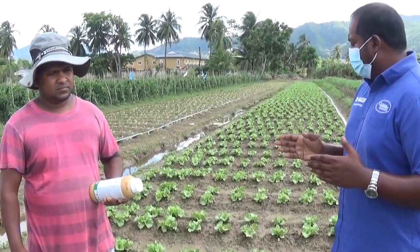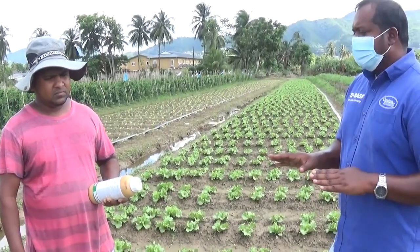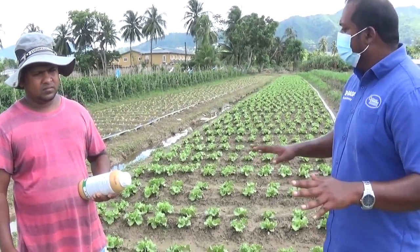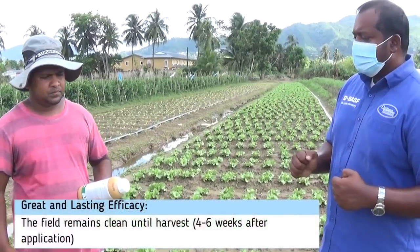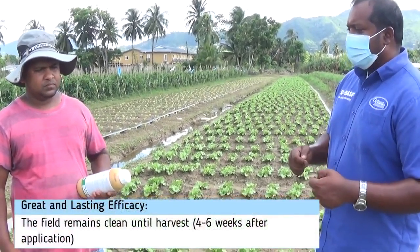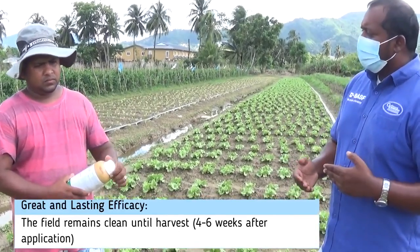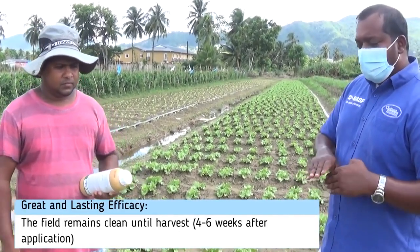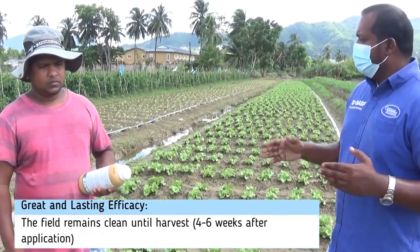So Narvin, just continuing. When you apply Prowl and do your transplanting, this field remains clean until harvest. When you harvest this lettuce and want to plant again — like tomatoes or another crop — does the Prowl affect other problems? So you get weed-free control for as long as four to six weeks for lettuce.